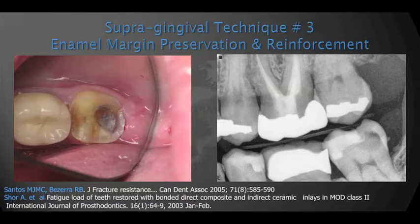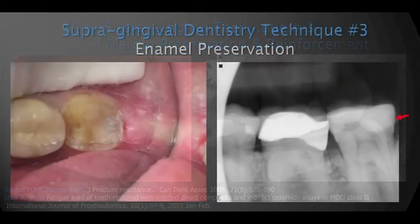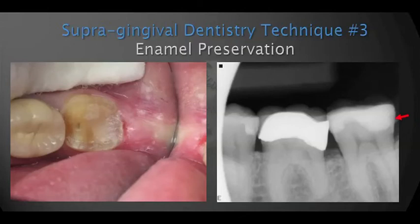Right here on the x-ray to the right, you can see a case that traditionally we would imagine would be way subgingival. The caries on the dentin is very deep, but the enamel is healthy — the enamel, which is still supragingival, is healthy. Research shows that when we reinforce weakened enamel with bonded composite, that enamel will regain close to its original strength. So we will preserve the enamel, restore it with properly bonded composite. From there, we take our impression and place our final restoration on top of that, as you see on picture number two. The day of cementation is very simple and predictable because we have supragingival margins, and the patient will benefit greatly.